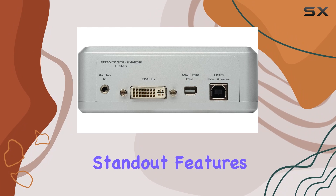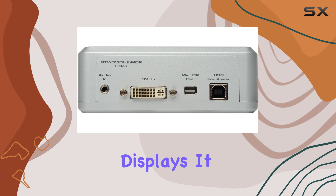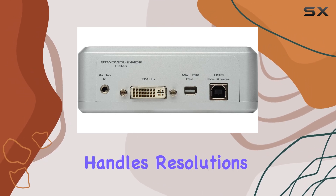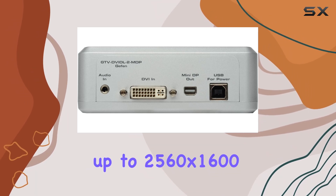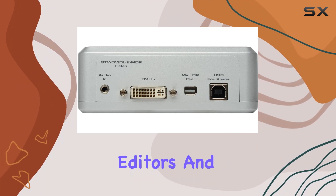One of the standout features of the Givvittle 2MDP Converter is its ability to support high-resolution displays. It effortlessly handles resolutions up to 2560x1600, making it ideal for graphic designers and video editors.